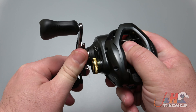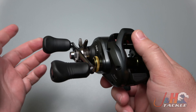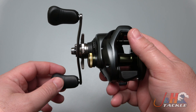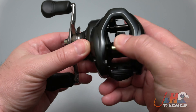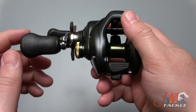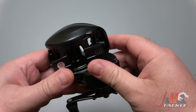The drag goes all the way up to 22 pounds, which is just ridiculous for a reel of this size. But if you want to catch big fish and you're reeling those big cranks out of the water, you need some beef — and you've got it here. It's going to hold about 200 yards of 40-pound test braid.